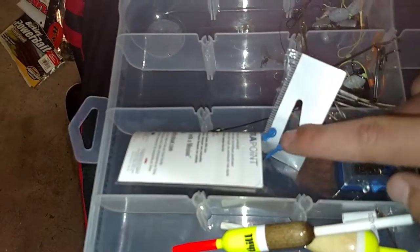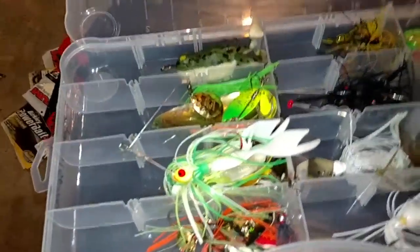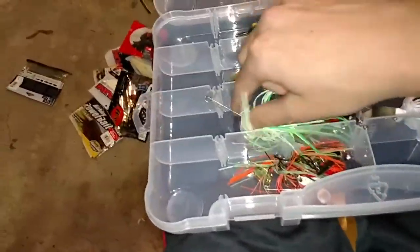That's it for that. On to my hooks and such — it is so messy because Saturday I went fishing and it was crazy, but it was fun. I've got my bobbers for fan fishing, my wire leaders, some new hooks, bullet sinkers, and my punching hooks.